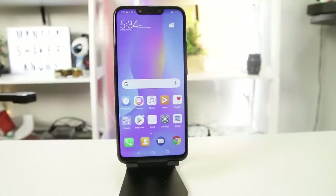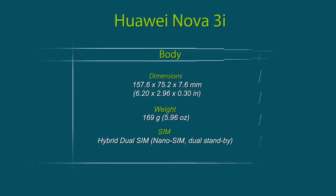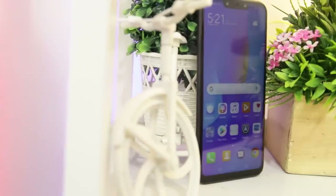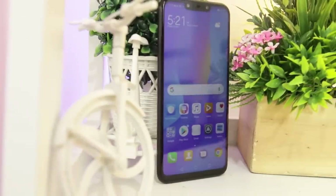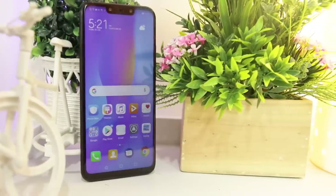The Nova 3i sports a glass front and back along with a metal frame. It measures 157.6 by 75.2 by 7.6 millimeters and weighs 169 grams. Similar to other recently released flagships, the smartphone has thin bezels as well as the infamous notch. No physical or capacitive buttons can be seen at the front, since Huawei made use of on-screen buttons.